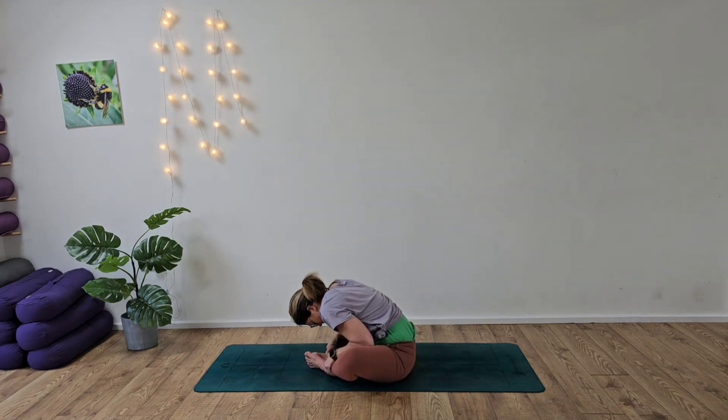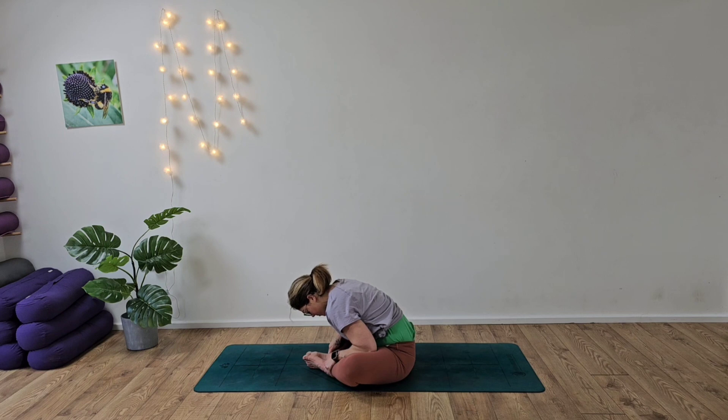Take the feet together for Baddha Konasana — this butterfly pose. Elbows out to the side, nice deep breath in, inhaling and exhaling. As you inhale and exhale we can take some little pulses to really work into those hips. Great work. Deep breaths in, really try to relax the shoulders.